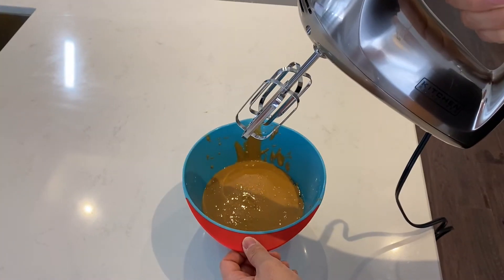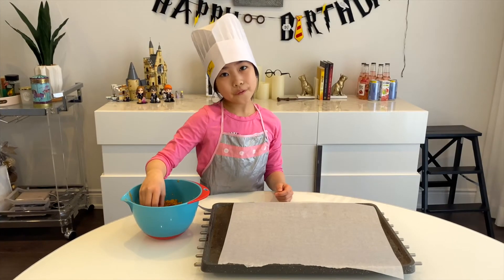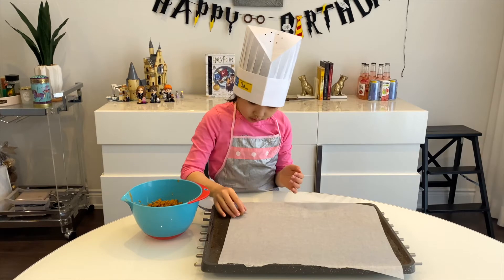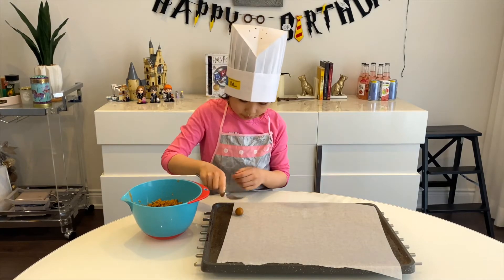Après, utilisez un mix et pour mettre la pâte. Utilisez les mains pour faire un bol avec la pâte. Mets la pâte sur le placard fort. Après, utilisez une forchette et pressez la pâte.